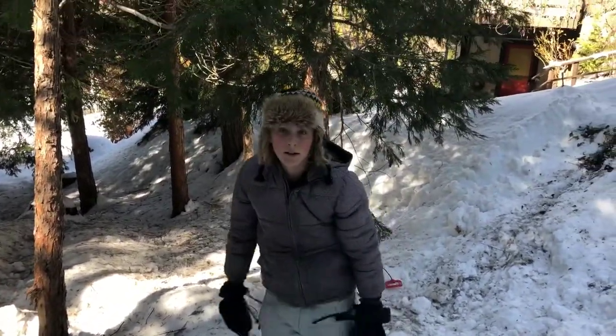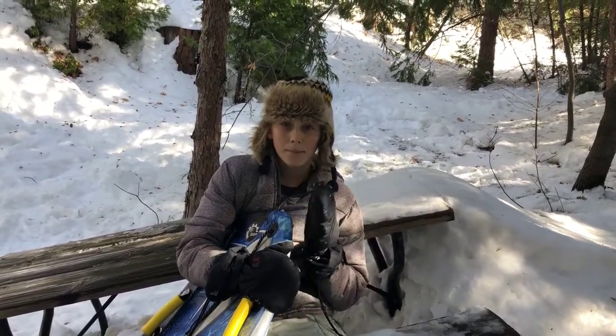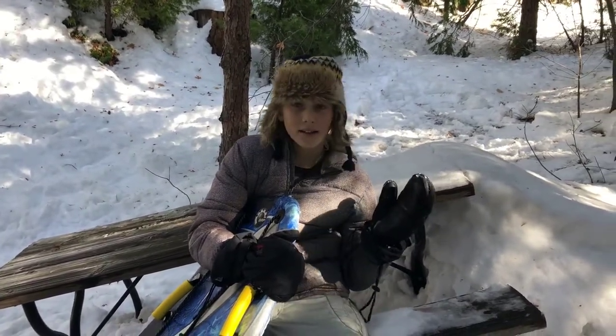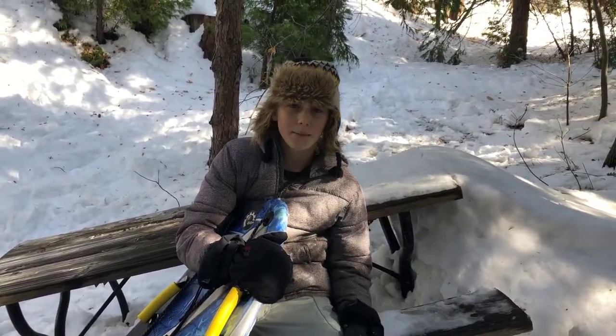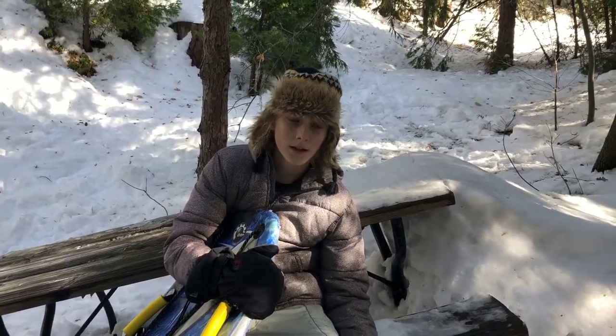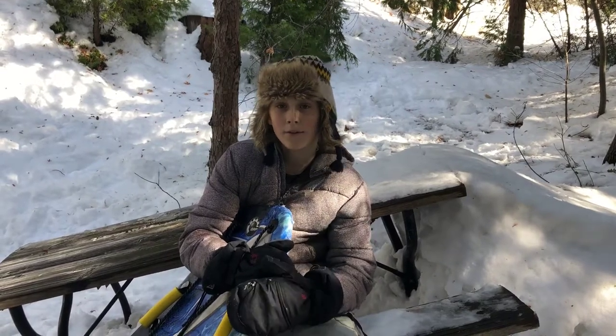I'm done with this! Thank you so much for watching our picnic table sled jump video. Please make sure to like and subscribe because it was very hard to make this and also very hard to film. I did get pretty beat up and we got a few failed clips, which was always nice. I'll catch you guys in the next video — if you enjoyed this video, please leave a like.